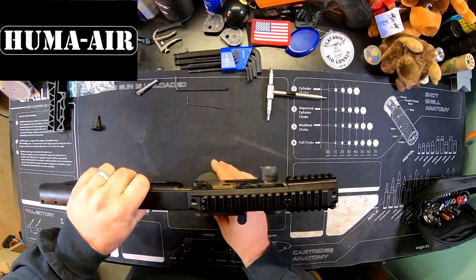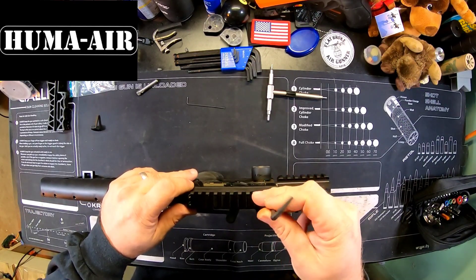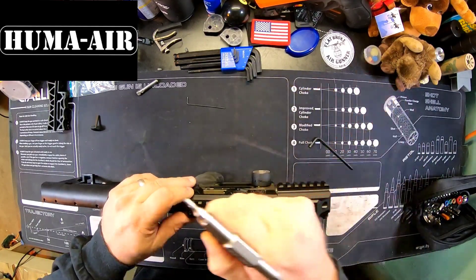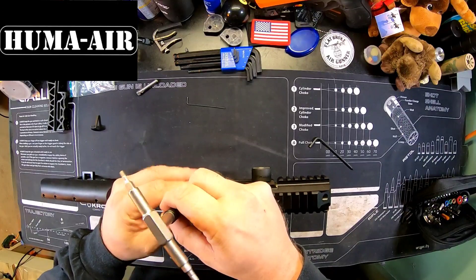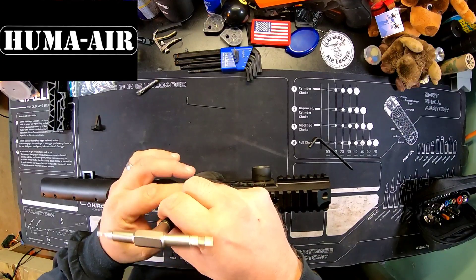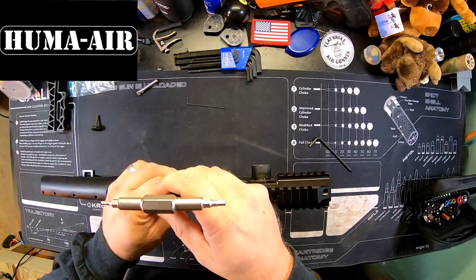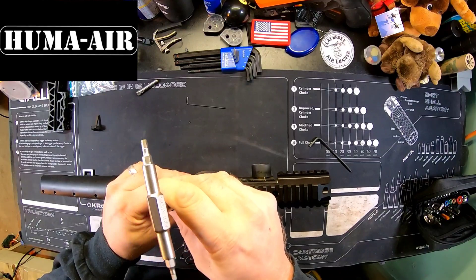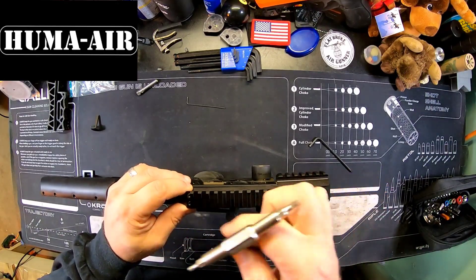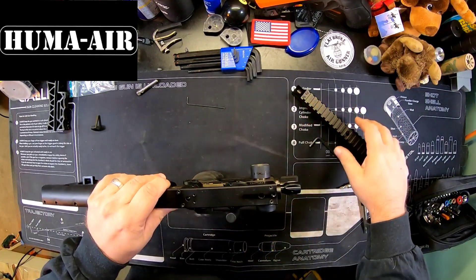Next we're going to decock the gun and take a 4 millimeter allen up here — I've already pre-broken these loose — and loosen this up, then take our 2.5 millimeter and loosen up the back end. We're going to pull this off the top of the gun because we're no longer going to be using the top rail that came with the FX Impact. We'll use the Huma top rail that comes with the tension set.